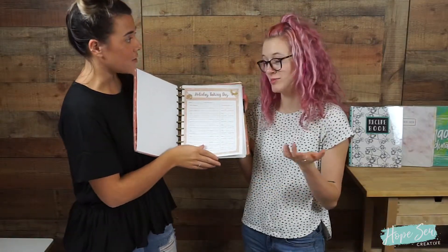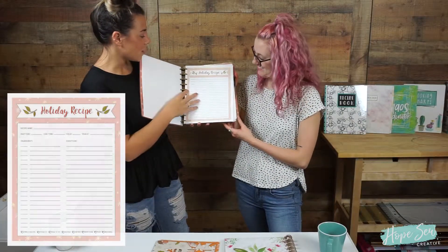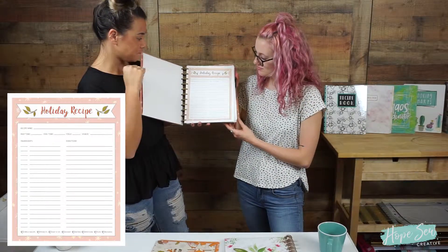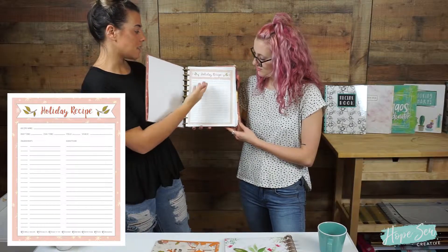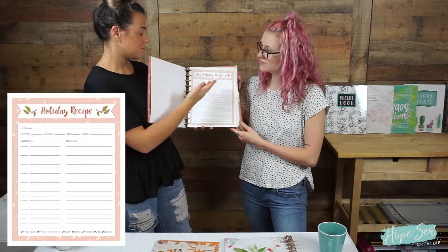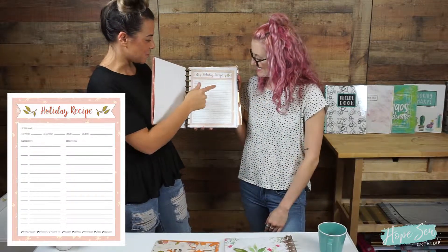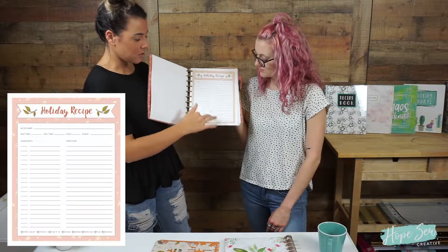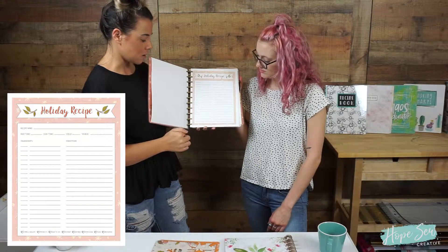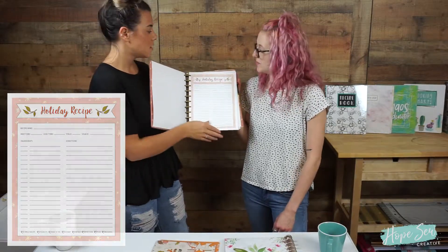There is also another holiday recipe page. This gives you the recipe name, how much time it takes to make, the prep time, the cook time, the yield, the source, the ingredients, and the directions. You also have options to mark down below if it's a family recipe, a favorite recipe, an appetizer, and all that good stuff.